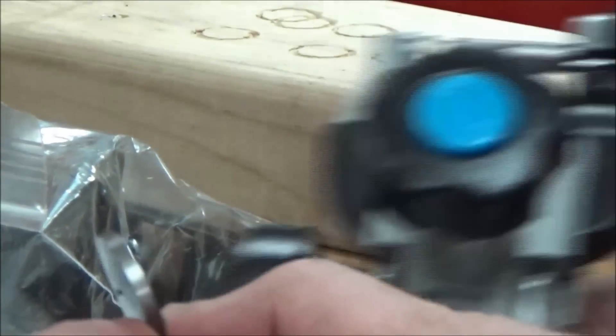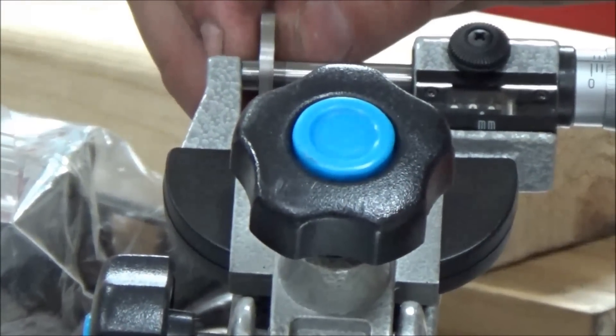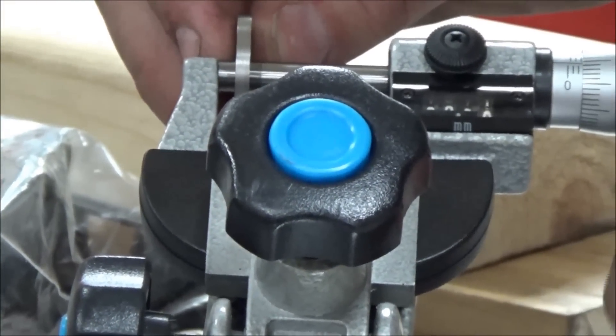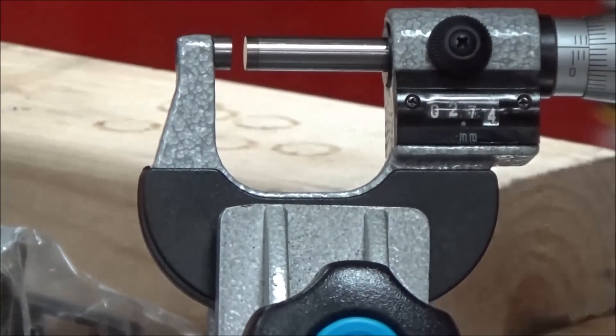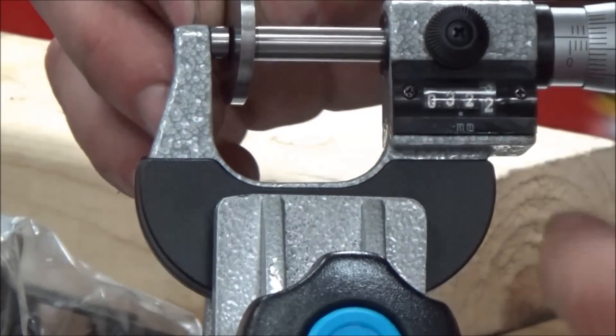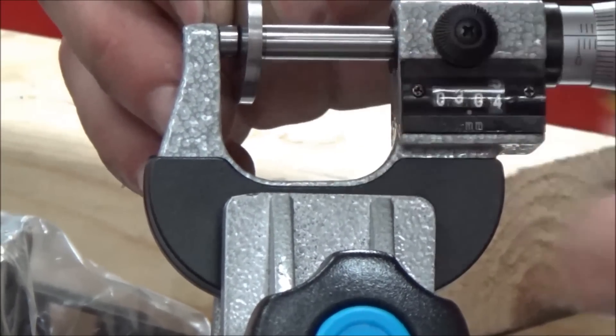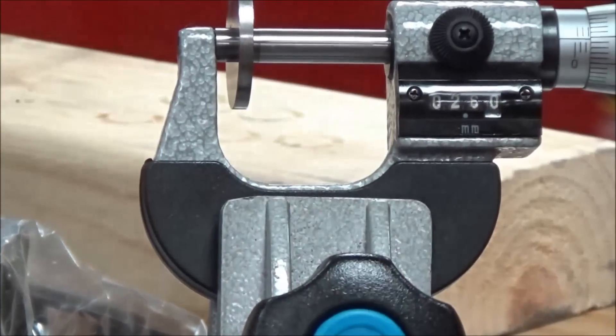Now keep the camera there. I'm going to go ahead and switch to a micrometer here — a metric one that actually has the digital scale on it, to make it easy to prove a point. I'm going to use the proper tool, which is a micrometer, and you're going to see that I can get right into the middle so that I'm not on any lip.